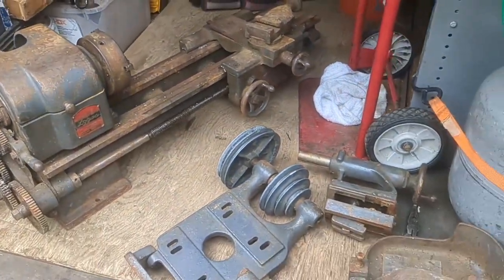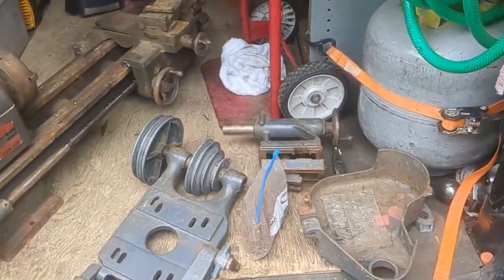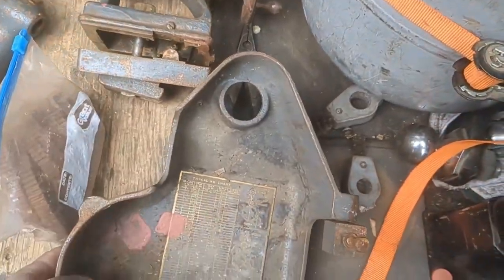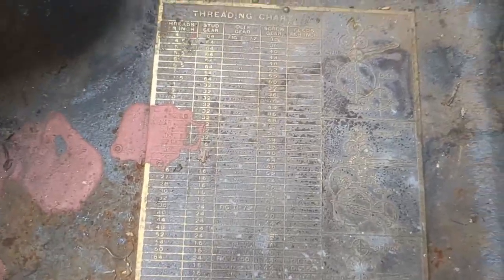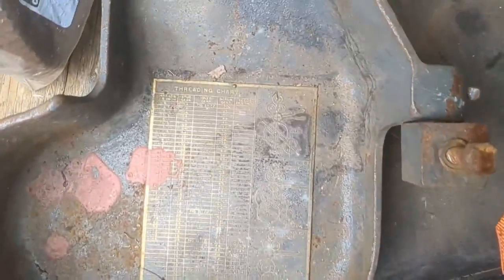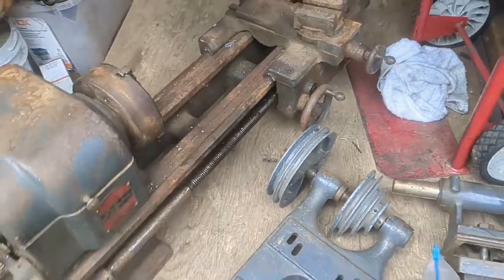Everything seems to be actually in good shape, a lot better than what I thought it was going to be. I missed out on a bunch of other lathes I was trying to buy before, but I think I'm good with this. Also, the cover has the thread pitch information — here's the threading chart on the inside of the cover, still legible. I'll have to remove some paint without damaging the chart. It's missing two gears, so hopefully those are ones I won't really need.